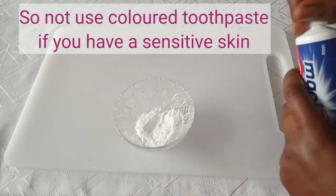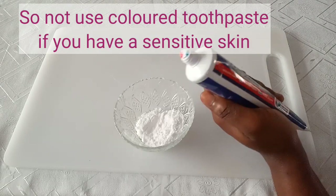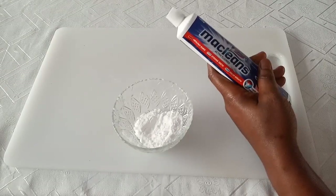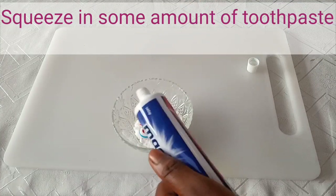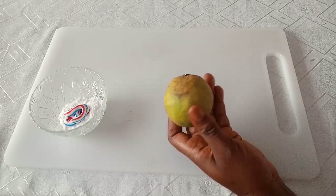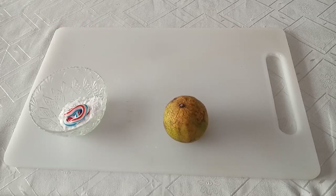If you don't have sensitive skin you can use the colored toothpaste, but if you have sensitive skin use only white toothpaste, because the colored type can cause irritation and burn your skin. Squeeze in about one tablespoon of toothpaste. Next, we have lemon — you can use any kind of lemon, green or local. Lemon juice is one of the best natural ways to bleach and get rid of dark underarms, and it has antibacterial and antiseptic properties that stop the growth of bacteria and prevent body odor.